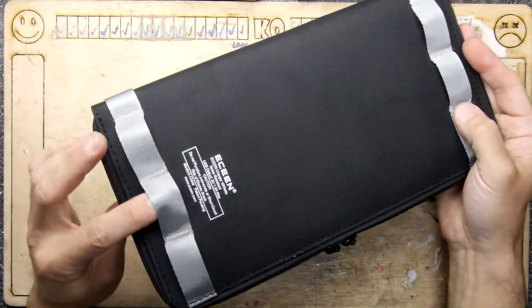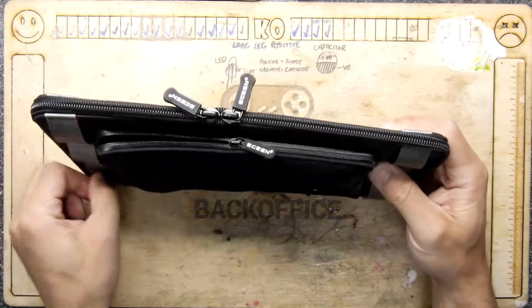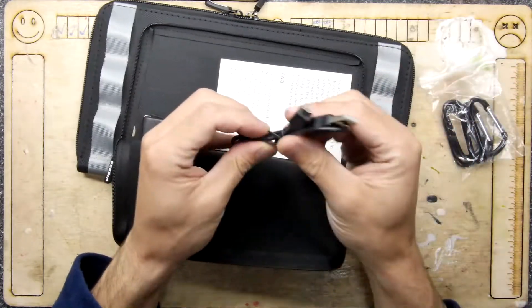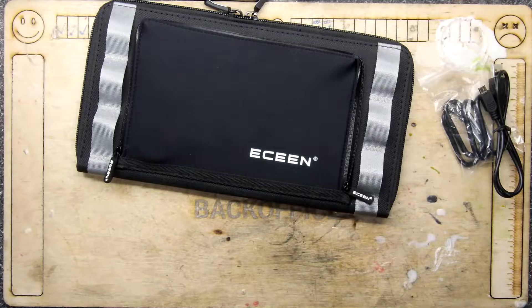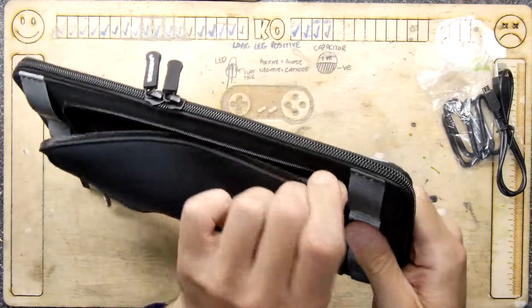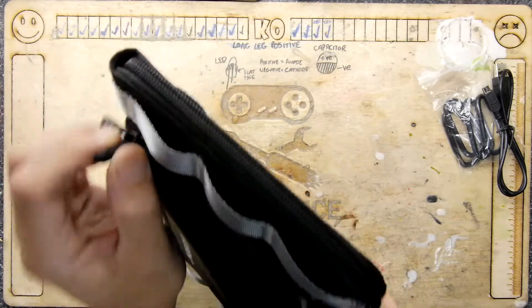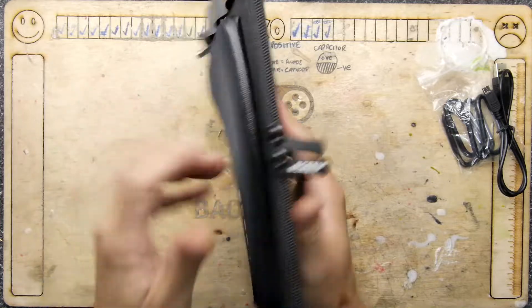It's a weird pouch. There are some weird hole-y things here. We'll unzip this little area here, and inside we see some carabiners, a USB cable, and a little manual. This was £29 off Amazon, and just a quick note — look at that nice watertight zip there.